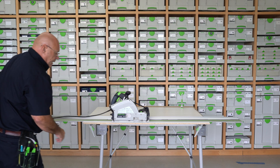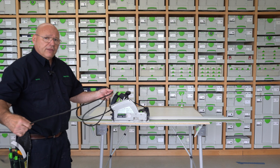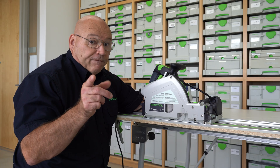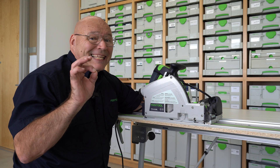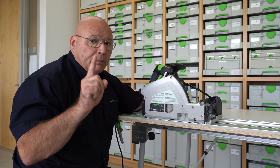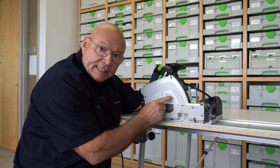You'll see I'm doing everything while the saw is unplugged from the CT. The first thing you have to do is set the depth of the scoring blade — it is a single-tooth diamond blade that comes with the TSV-60.